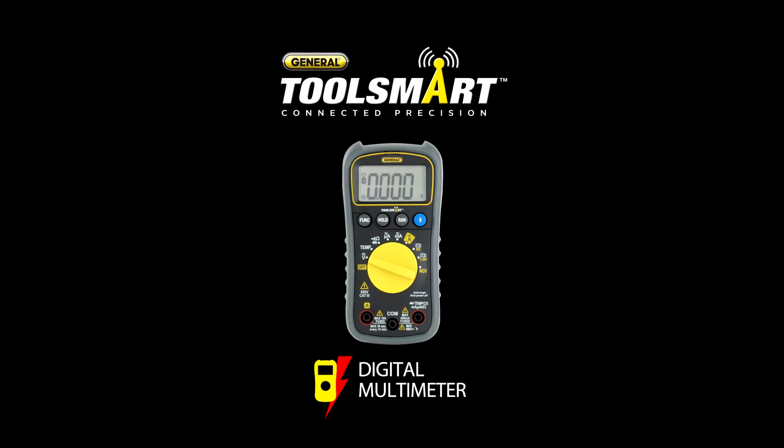The ToolSmart Multimeter — the one tool you need to quickly check and record measurements for a whole house, no pencil required. I'm Charles for ToolSmart.